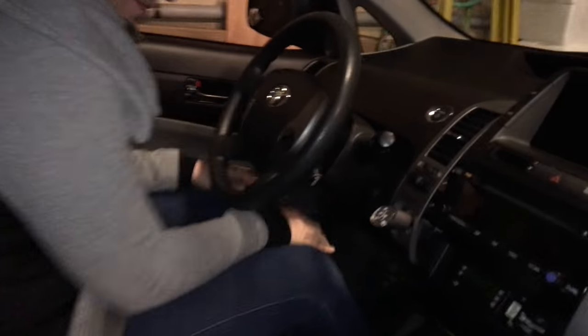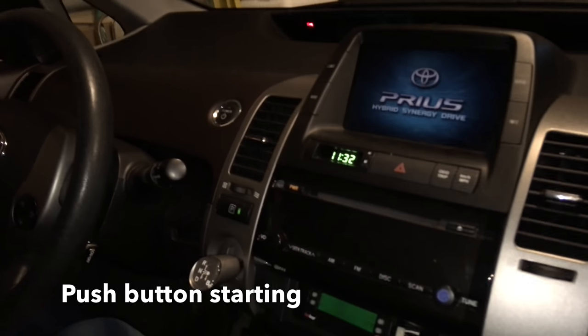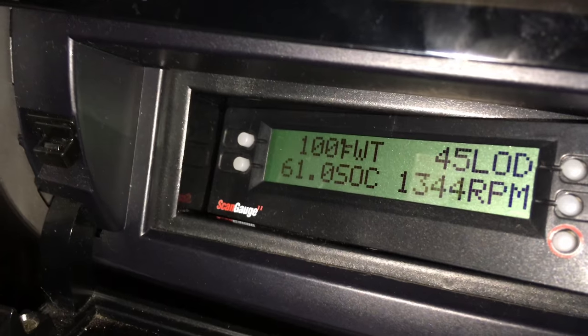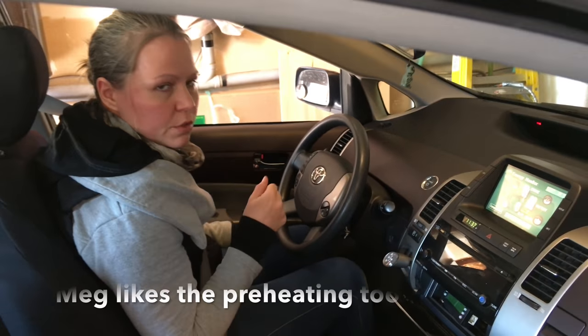And then down here, there's a small computer. This is called a scan gauge. When Meg turns the car on like that, the dash cluster is going to light up. You can see right here in the display the working temperature — and it's already at 100 degrees working temperature on startup. Similar temperature regime.